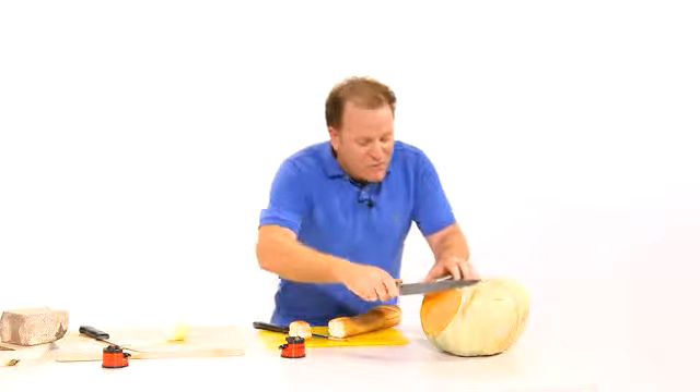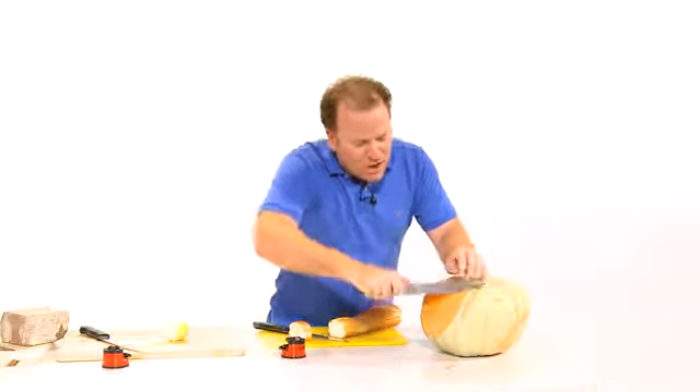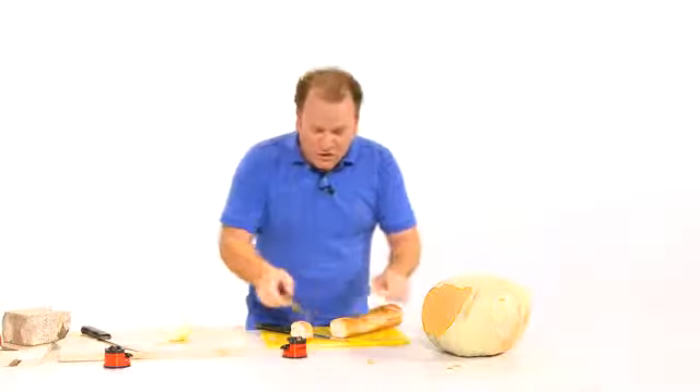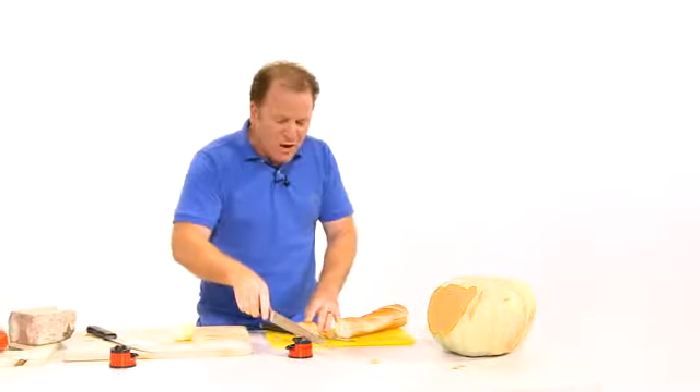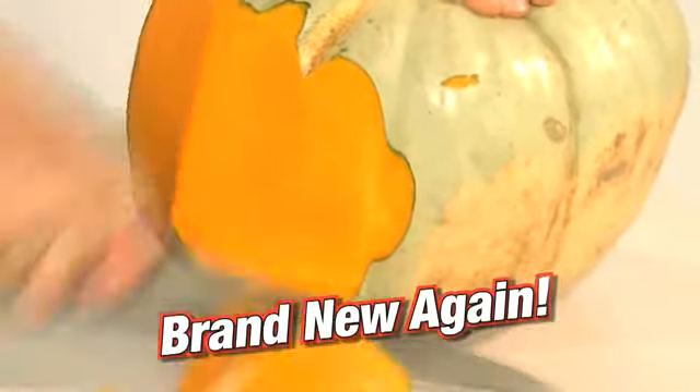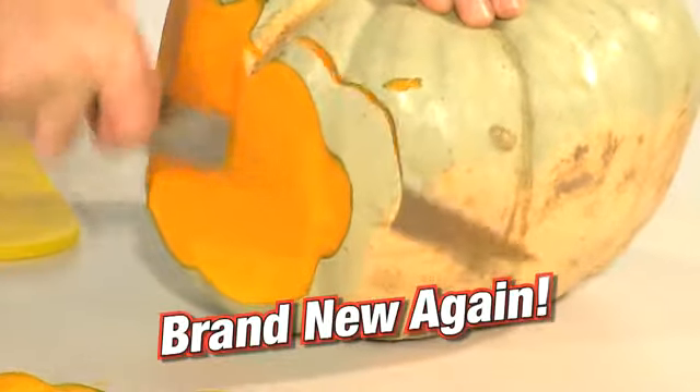If you've ever tried to cut pumpkin, you'll know that not only is it dangerous — you could probably lose a finger. But watch as I run it through the CleverSharp just once. The lighter you use it, the sharper the knife. You can make an old knife cut through pumpkin like a hot knife through butter.